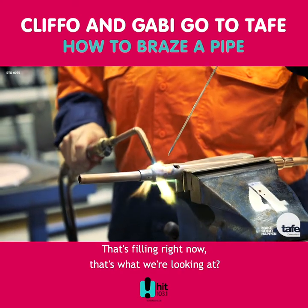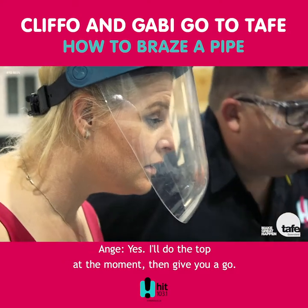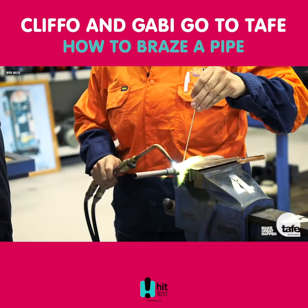That's filling right now. That's what we're looking at. So just do the top at the moment and then give you a go. Here you go.